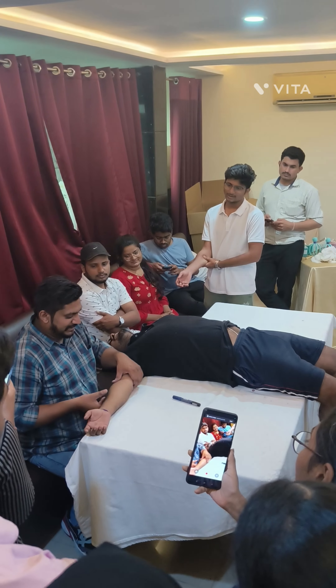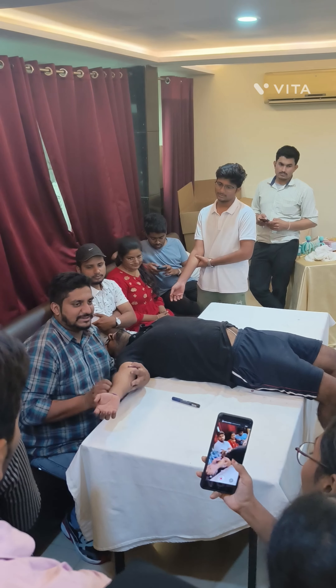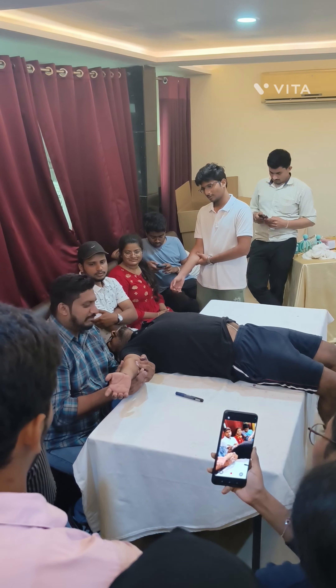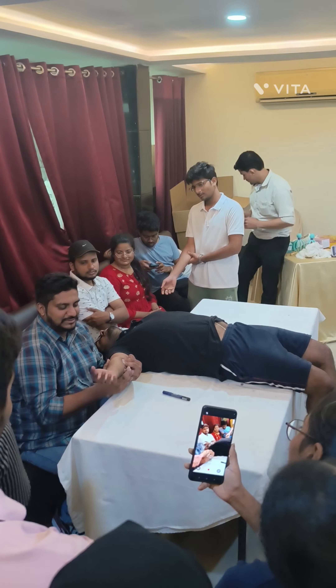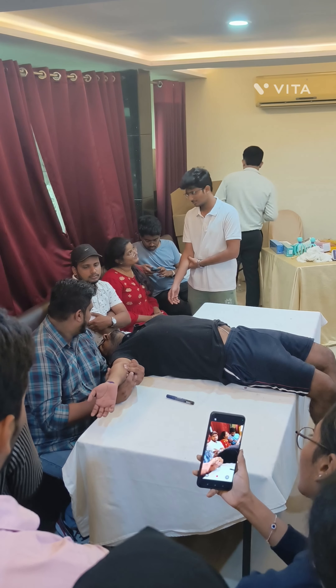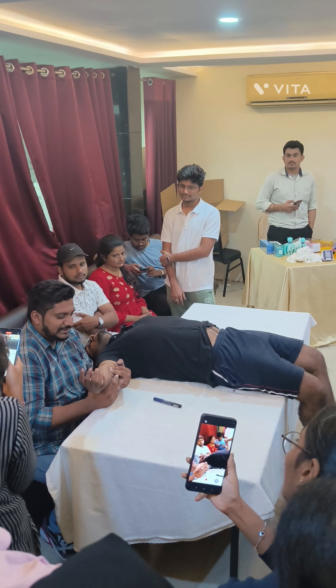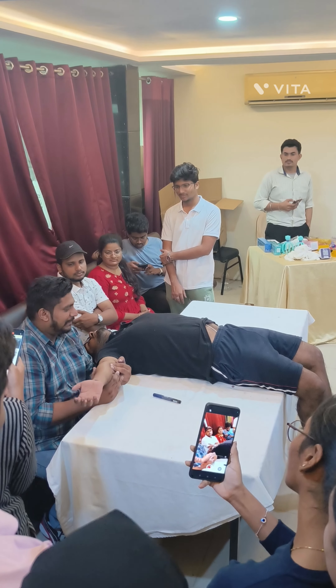He is not getting where the pressure is coming. Here is the flexor muscle — where the pressure is coming.